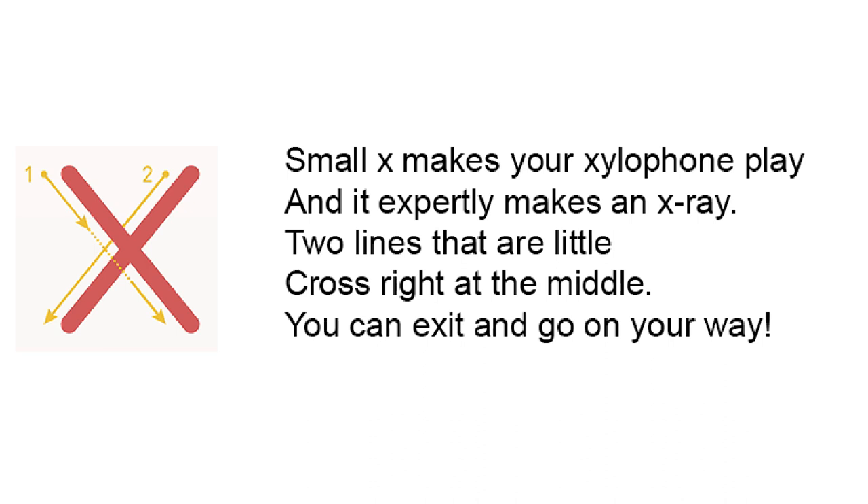Small X makes your xylophone play. And it expertly makes an x-ray. Two lines that are little cross right at the middle. You can exit and go on your way.